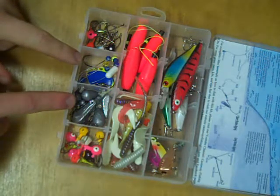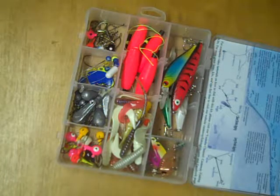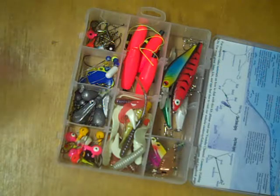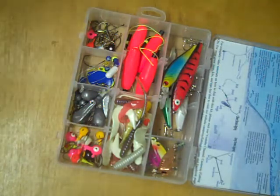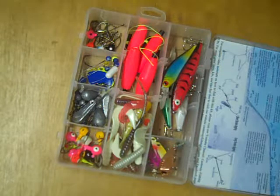These next two compartments contain rig components, the videos for which can be found elsewhere on the channel. Over here as well, we have plain hooks and floating jig heads that are also used in rigs and under bobbers.